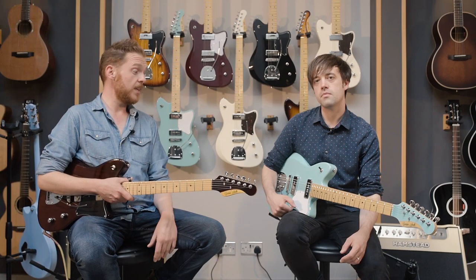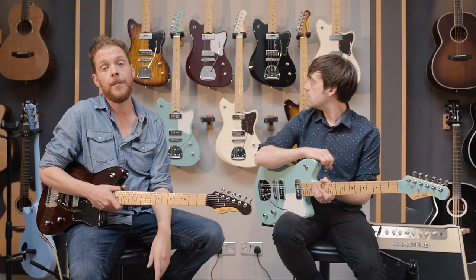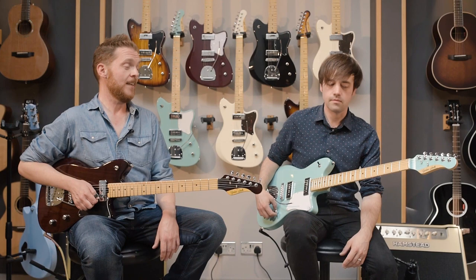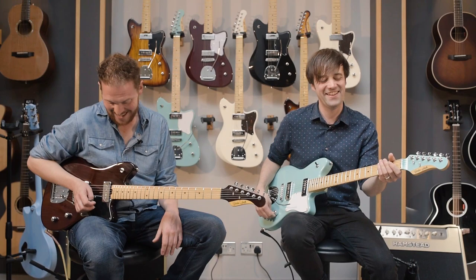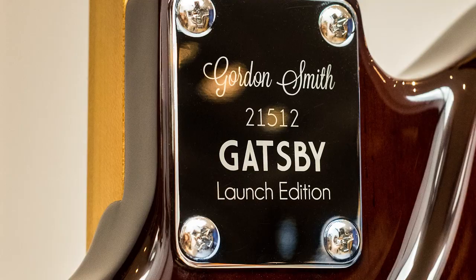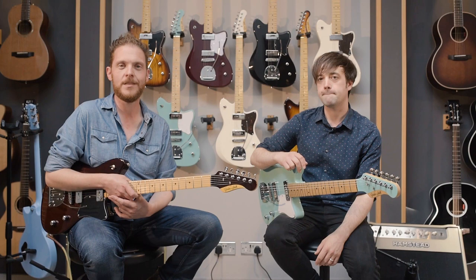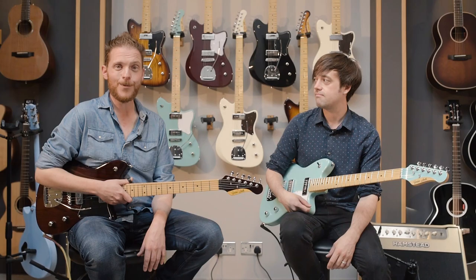These are available now. The poplar body solid colours are £1,299. The swamp ash trans-finish models — Real Ale and Tobacco Burst — are £1,399, so just £100 difference for the different body wood. As with all Gordon Smith guitars, there are options for upgrades and customisation, like your initials on the 12th fret. This first run has a special launch edition neck plate. We think the launch editions won't be around long — most orders in this room are already sold.